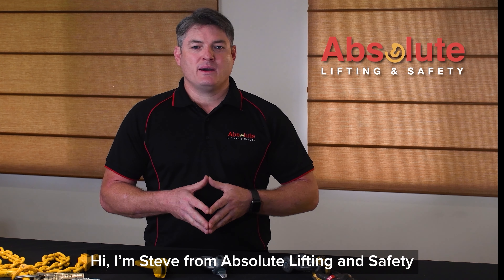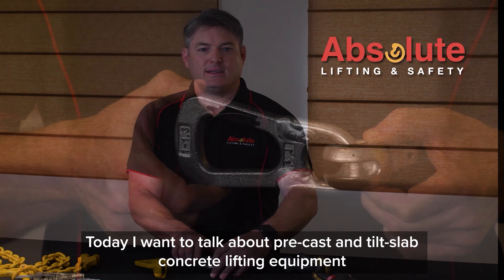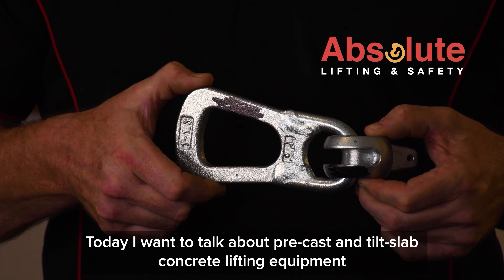Hi, I'm Steve from Absolute Lifting and Safety. Today I want to talk about pre-cast and tilt slab concrete lifting equipment.